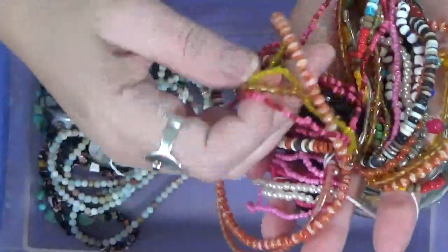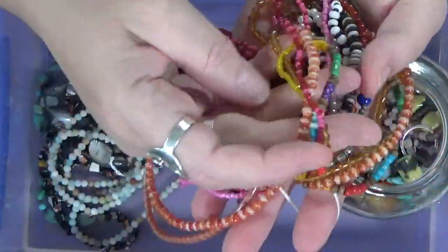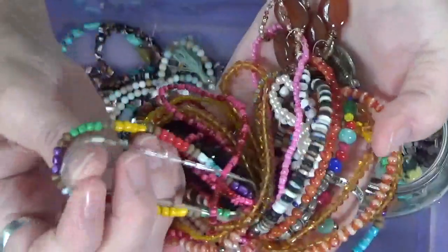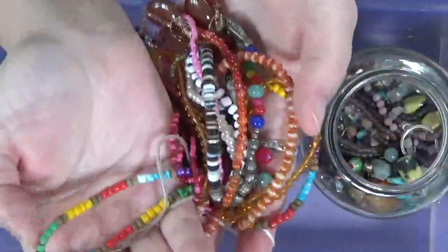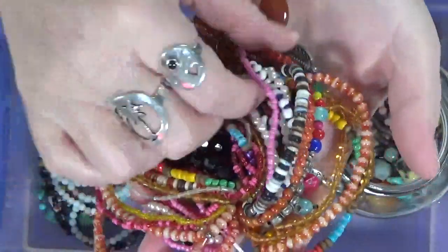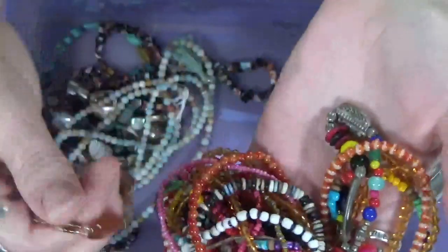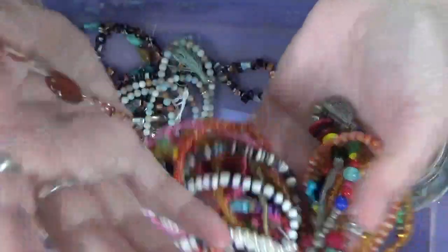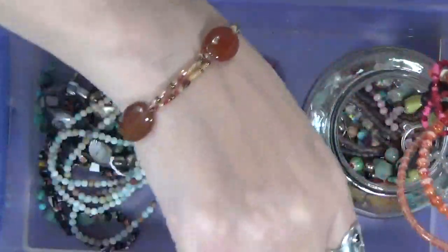These, I think, are all just strings of beads that somebody has had either put together for selling. That one's got a lot of cool colors in it. It's a bracelet - or else a cute little bracelet, huh? Too big for me, though.